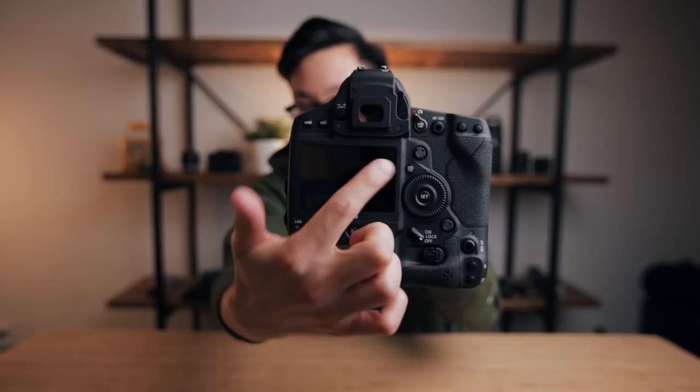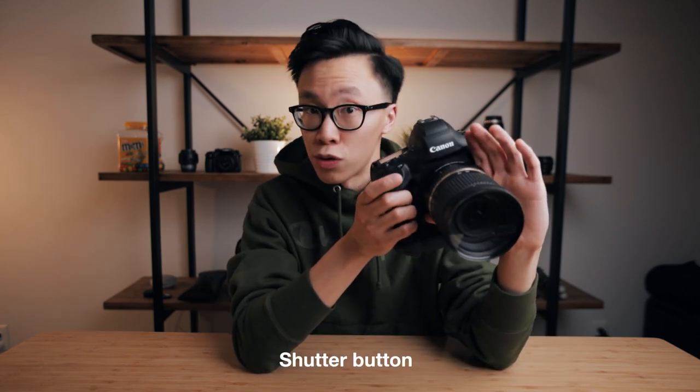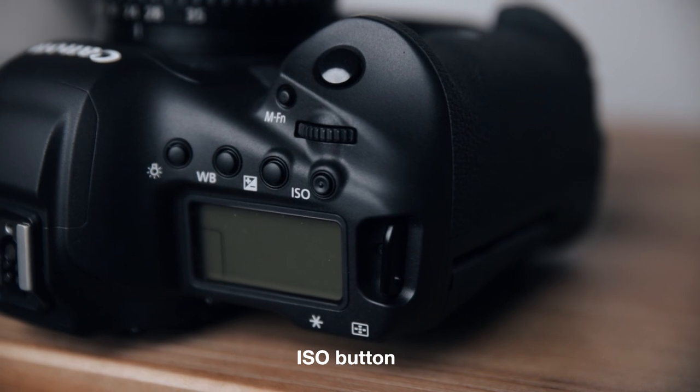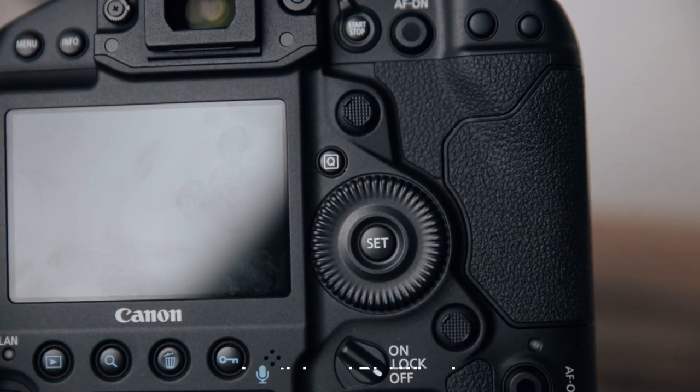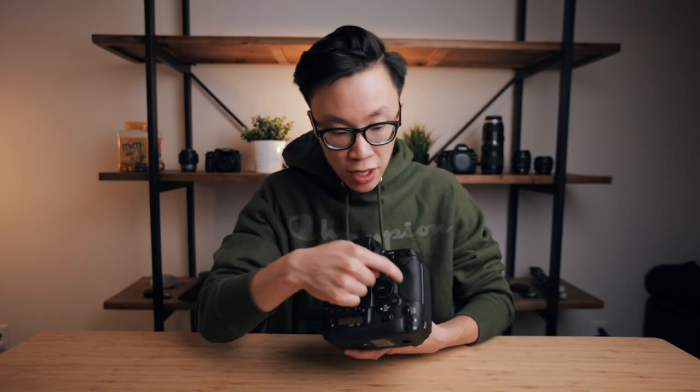Another thing I'm getting used to is just how many buttons are on this camera — on the top right, the top left, and the bottom right — which makes it a little intimidating and overwhelming at times. But for videographers, we really only need to know a few: the shutter button to start and stop recording, the photo/video switch, the ISO button up top, the joystick and dial wheel for scrubbing through settings or video playback, the mode button to choose your shooting mode, and the playback button. That's really all you need.